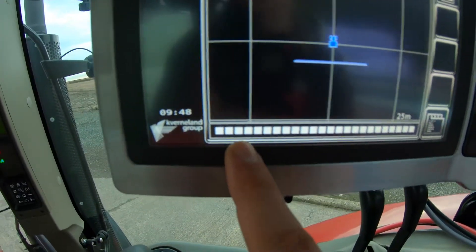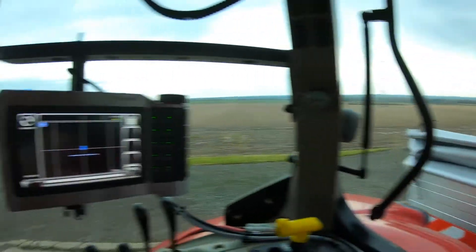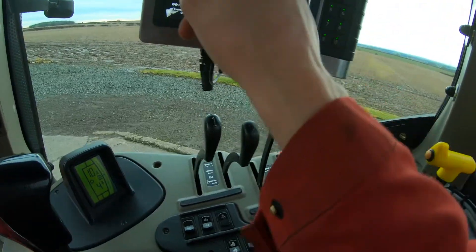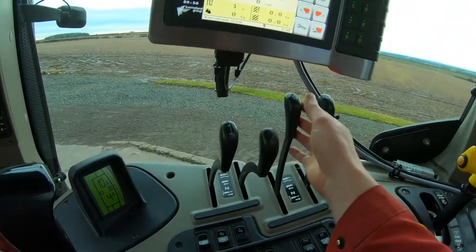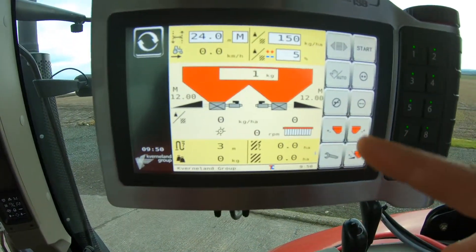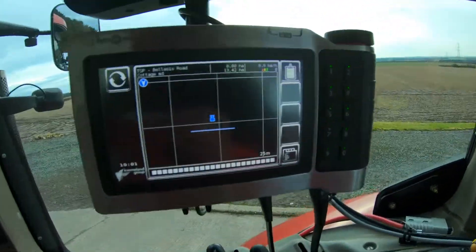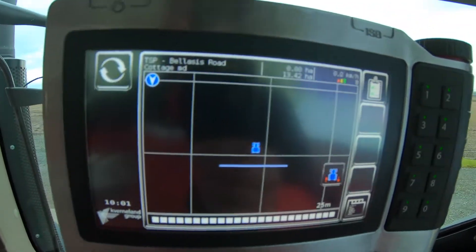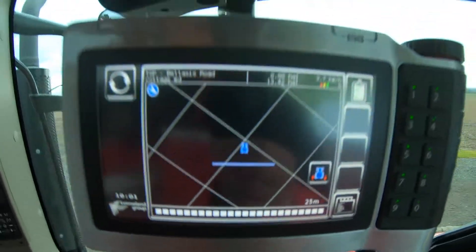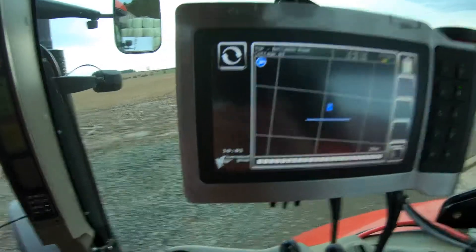Those are the individual sections - it's one-meter sections on the spread, so there are 24 all the way across. Number three spool is going to have the headland border spread on, so when I pull it down you should see it flash up there, meaning we're spreading for the headland. Because it hasn't been on for a while it's confused itself and things were going backwards, but all I do is press that button.